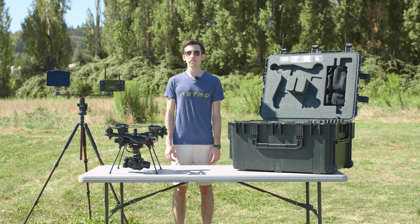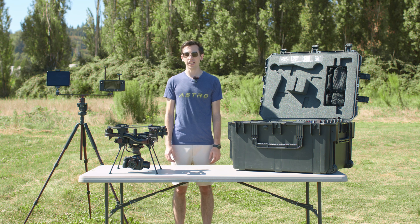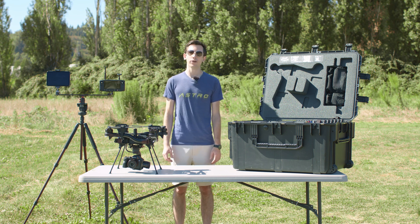Hey, it's Nate from FreeFly. Today I'm going to be showing you how to use Esri SightScan integrated with the FreeFly Astro to create fast and accurate maps.